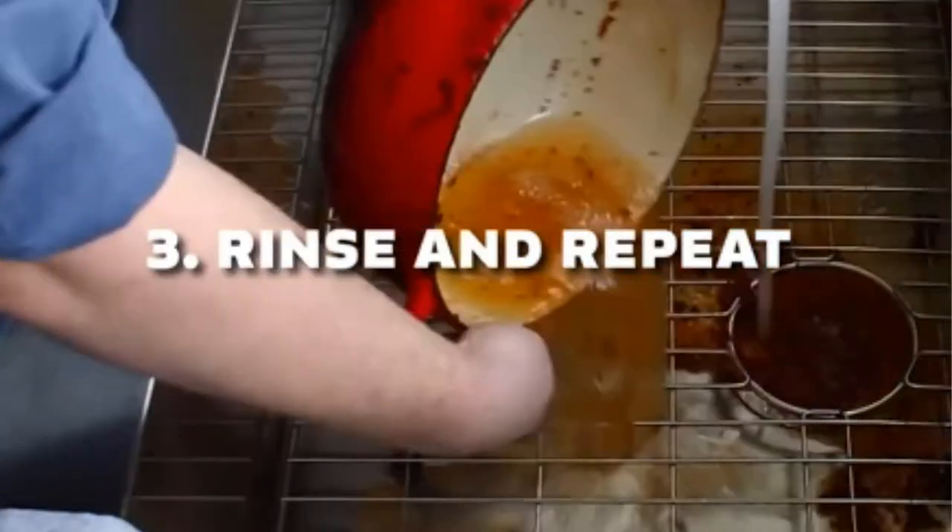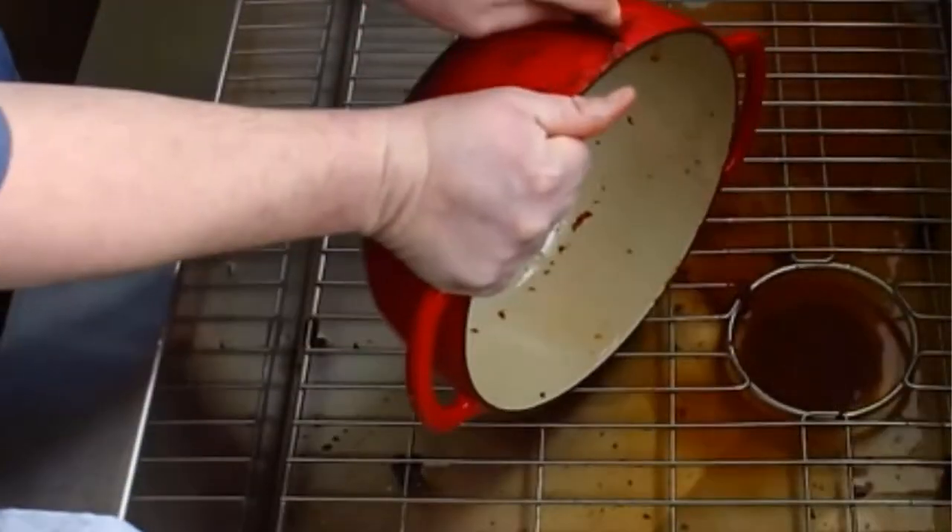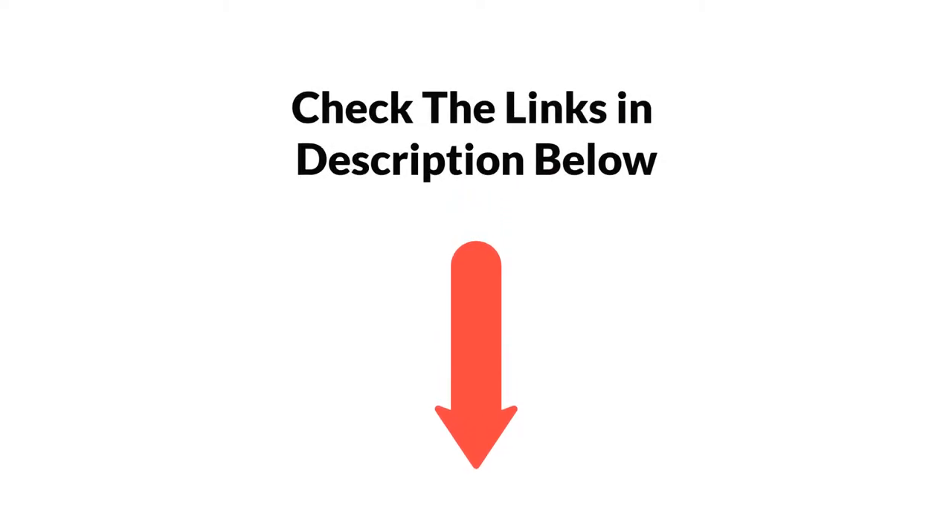If you want more information and updated pricing of the products mentioned in the video, be sure to check the links in the description below. So, let's get started.